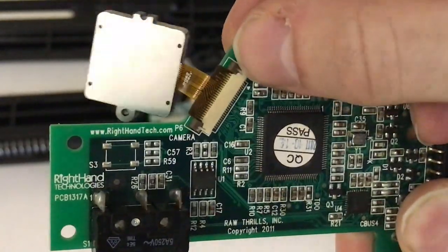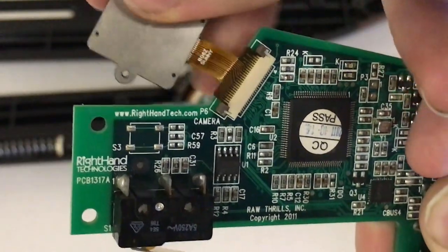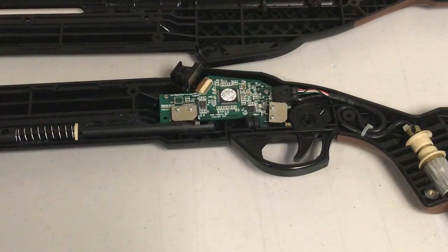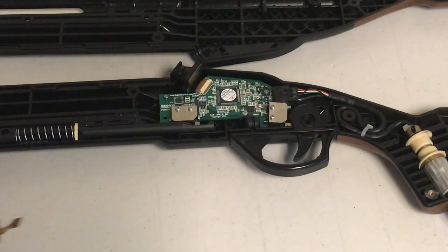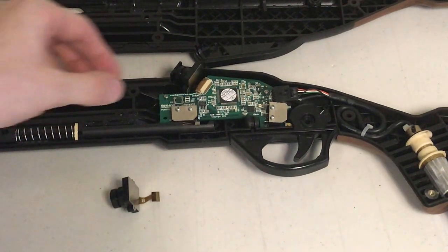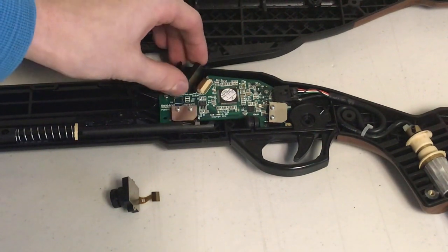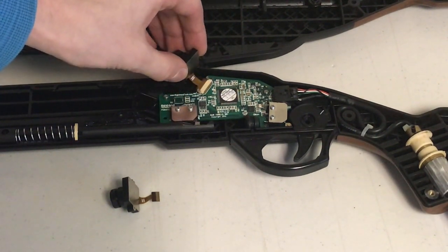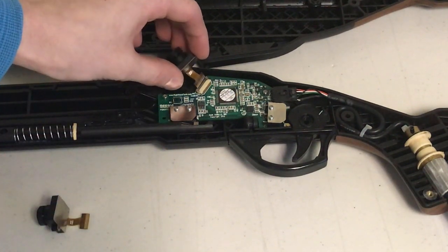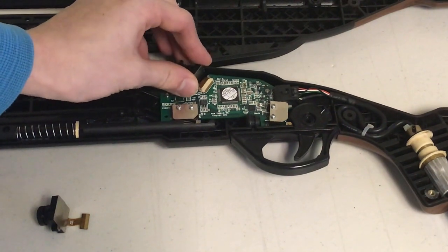Do not use brute force to unplug the camera from the ZIF socket. If the camera won't budge, then you might not have done the previous step properly. Lift up the latch and take out the broken camera and replace it with the new camera. Plug the camera in and secure the connection by pushing the latch back down.